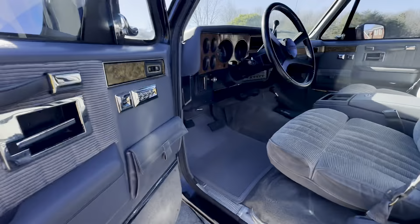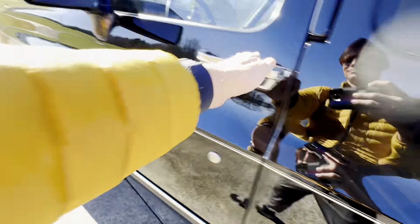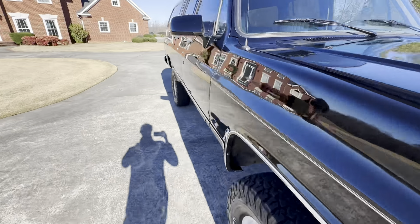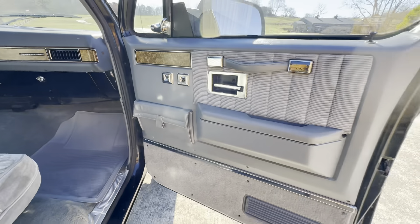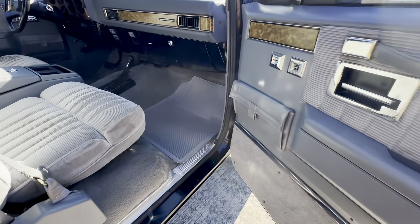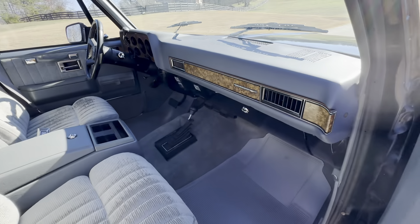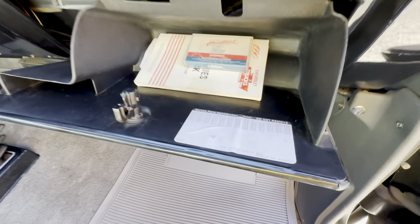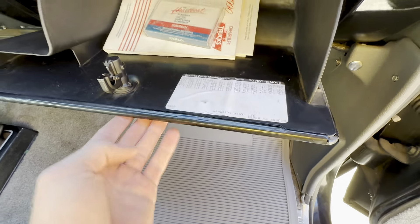Moving around to the passenger side — all the doors shut really easily. This one was ordered with pretty much every single option you could get. I've never seen a square body Suburban with a price tag of 27-plus thousand dollars — that was insane back then, that was a lot of money. A Cadillac Brougham was less money than that. And you still have the original tape player, the manuals, the window sticker — all of it is there.